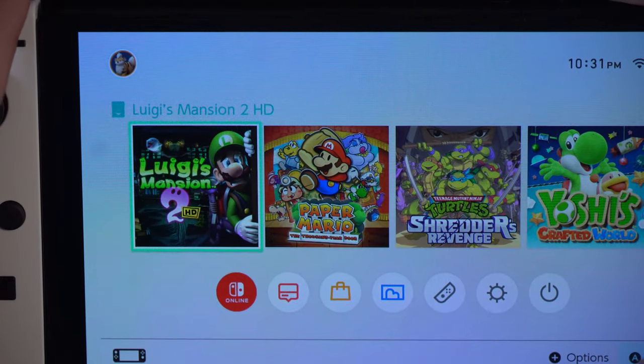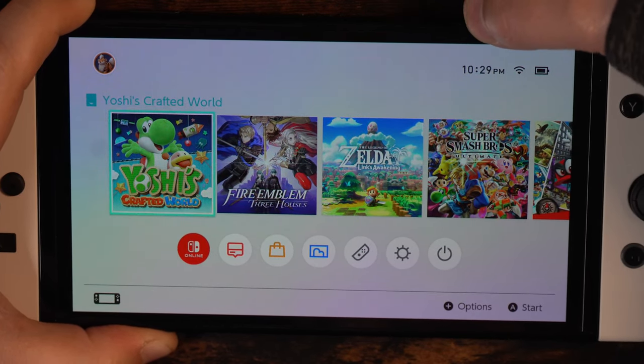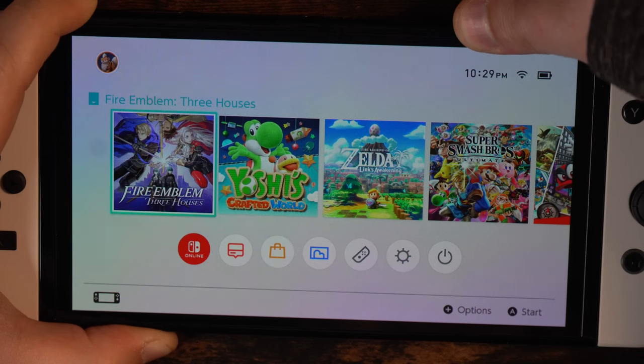No physical cartridges needed. On the version 2 model, there is a convenient button on top. Just press it to switch to the next game and hold it down to go back. It's a simple way to jump between games seamlessly.